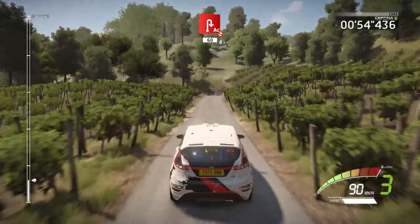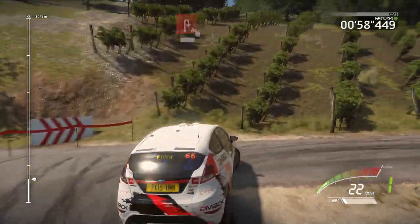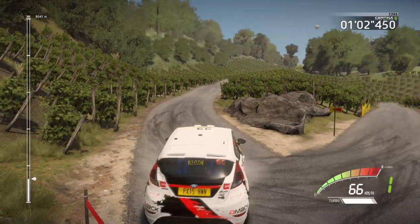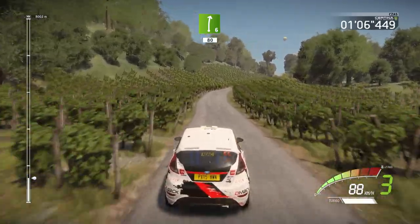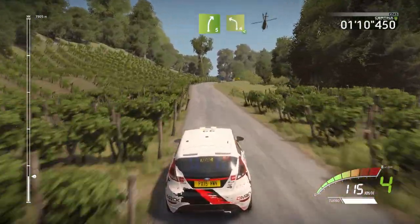Junction, acute hairpin right, don't cut, 60. Right 6, 80, right 5 keep in, and left 4 short opens.